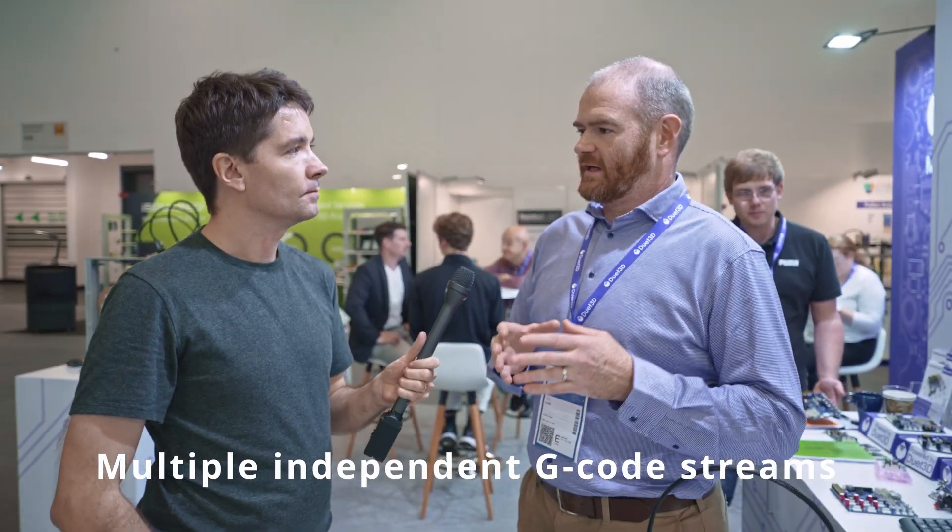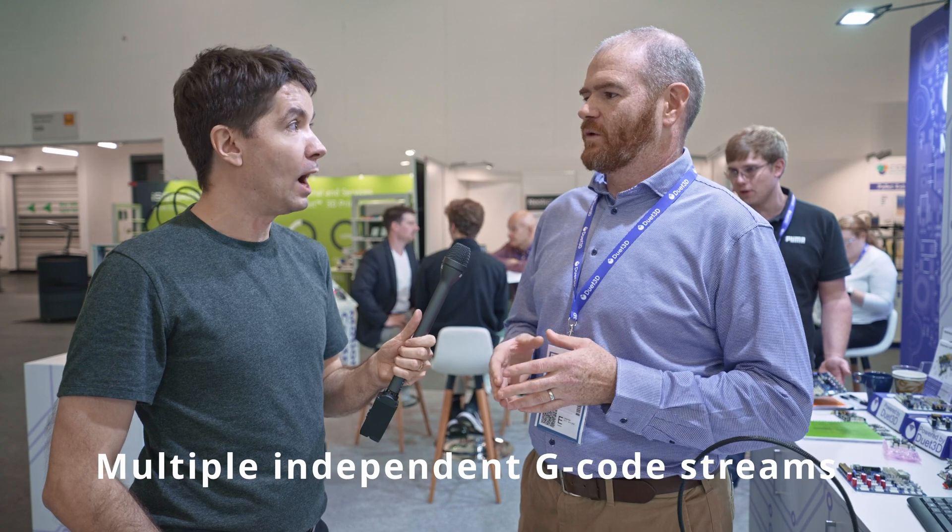Something that David has put into the next release of RepRap Firmware — still very much a beta — is multiple independent G-code streams, which you can synchronize as and when you need to. One of the use cases for that is exactly what you're describing: the ability for the printer to be printing while the tool management system is managing the tools.